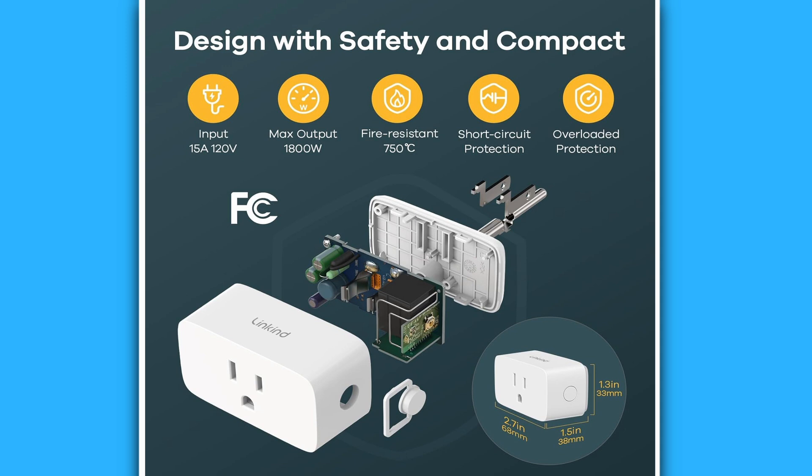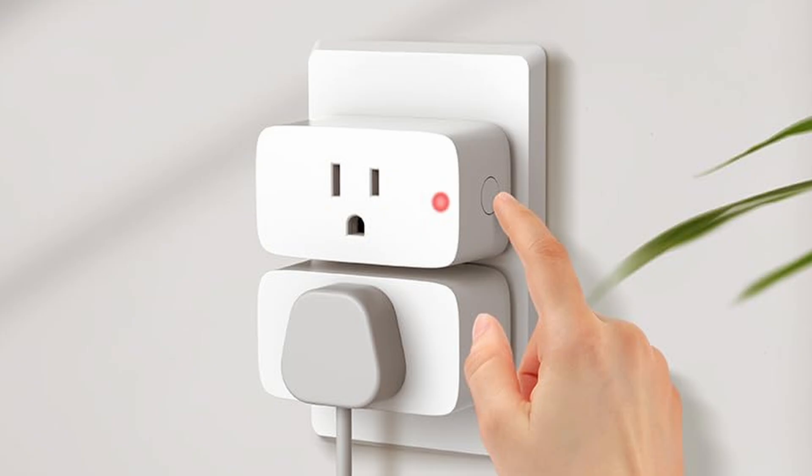As a brief overview, the LinkKind Matter Smart Plug is FCC certified with fire resistant materials, providing a power capacity of 1800 watts and 15 amps. It provides protection against short circuits and overloads, and has a compact design which permits you to use two smart plugs in any standard two-socket wall receptacle. The plug two-pack typically retails for around $37, or about $18.50 per plug. I was fortunate to purchase this during the Amazon Black Friday event and paid only $23 for the two-plug pack.